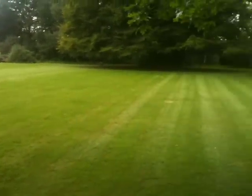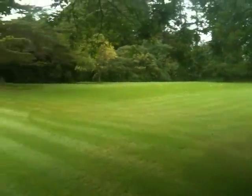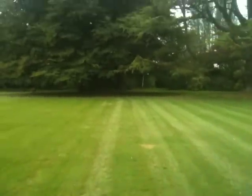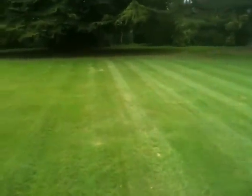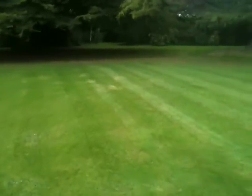Not many leaves on the lawn now - I've just mown it so I've picked up most of them. Alright, there you go then folks - that was a quick tour of the garden. Have a great day. Bye bye.